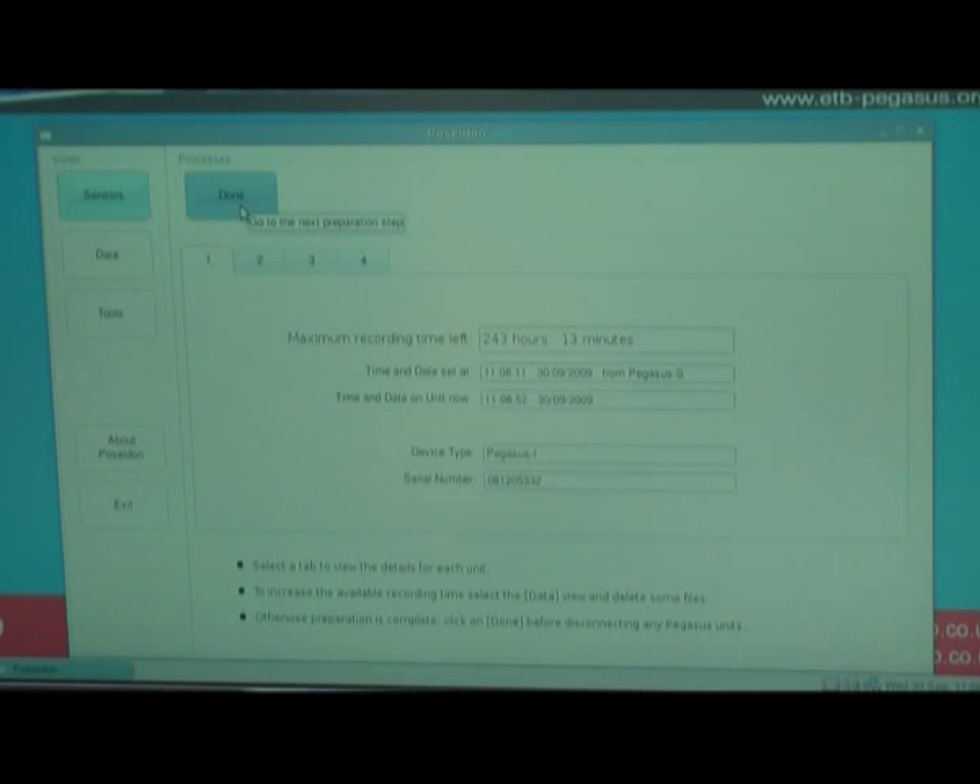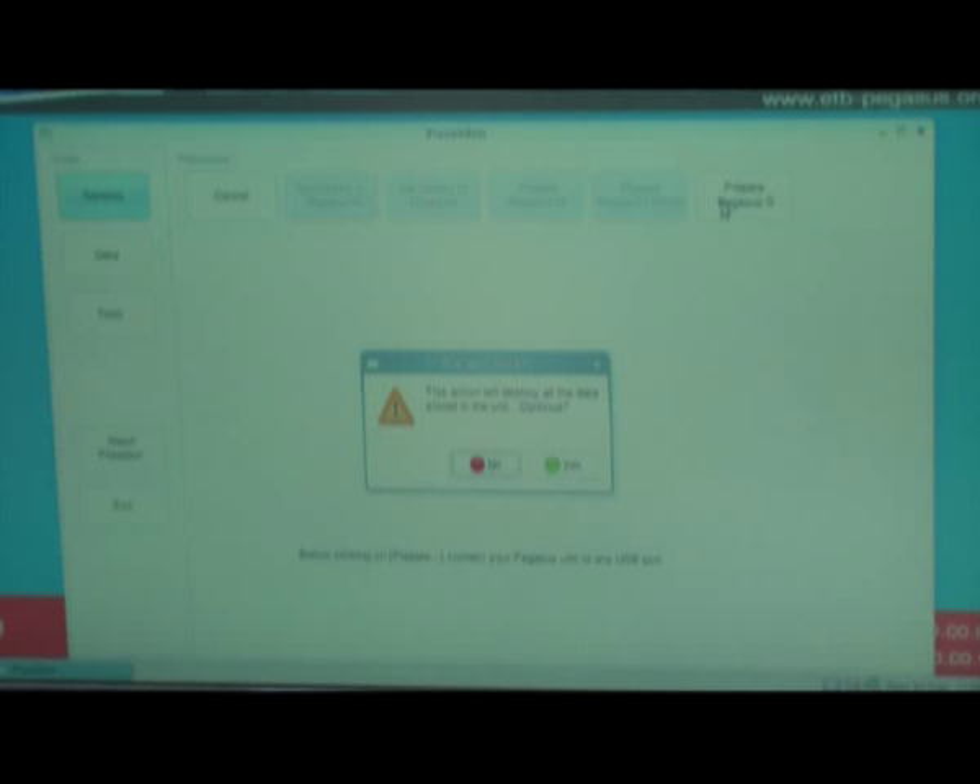Once I am happy with the maximum recording time left, I click Done and then say Prepare Pegasus S. It says this action will destroy all the data stored in the unit. Do I want to continue? I click Yes, and then Done. And that's the sensors ready to go do our profile.